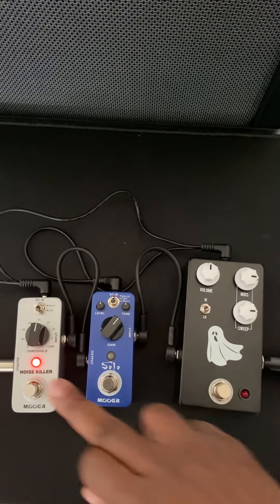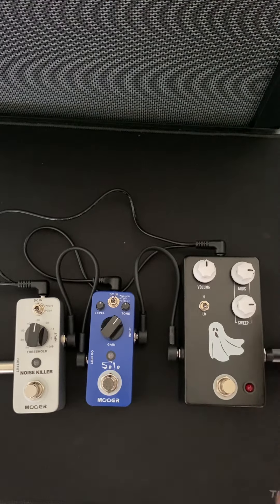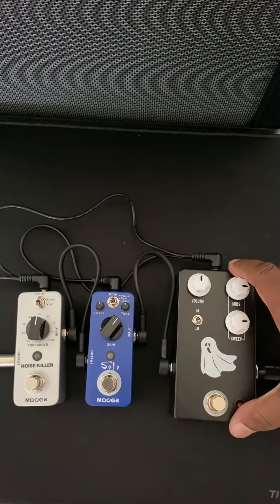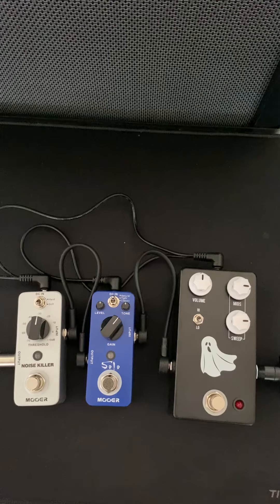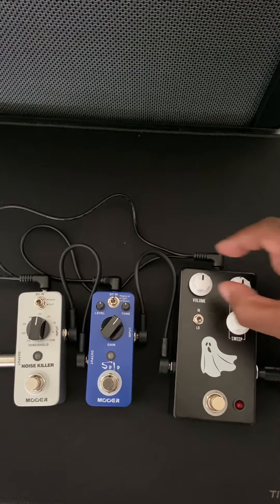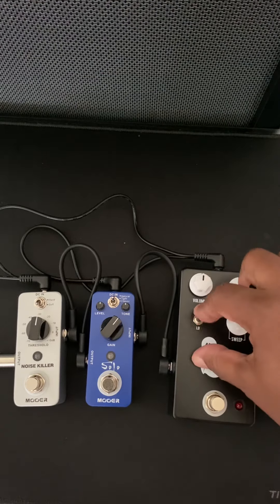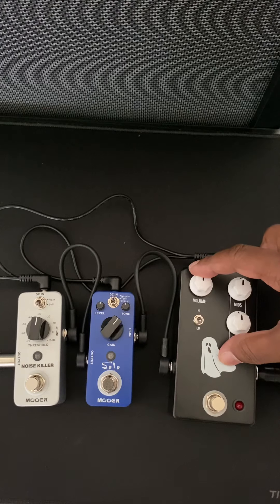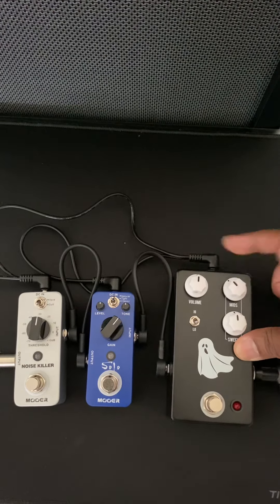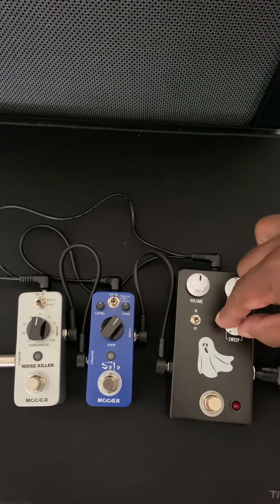All in all, if you are looking for a nice affordable Q-type pedal or parametric-type pedal, I highly recommend the JHS Haunting Mids. You get the two settings — high and low. You get a volume control, you get the mid control so you can boost or scoop them out completely, and you get the sweep control, which is the Q setting that determines at what point the mids are boosted or cut.